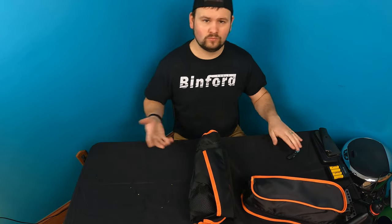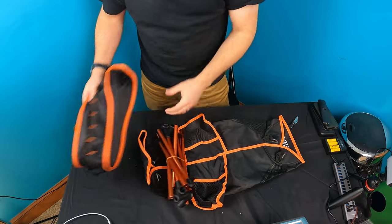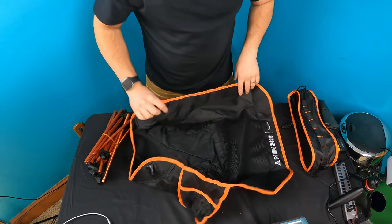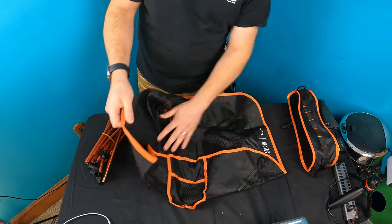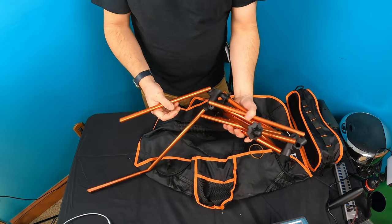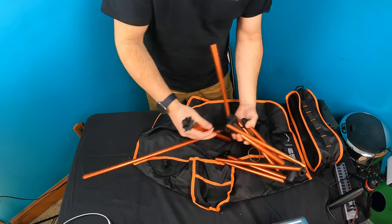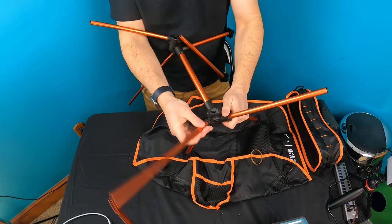So how easy is it to put together? Well let's find out right here right now. We fold it out — these are the legs, this is the seat itself. For the legs it just simply all folds and pops out, so everything is already pieced together. You just simply connect and slide it in the hole.